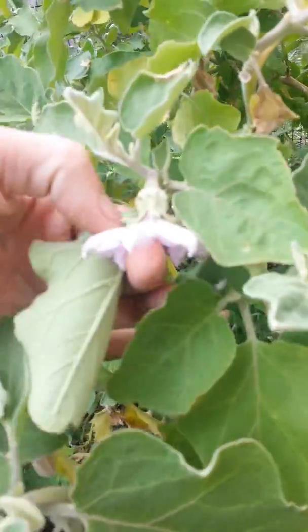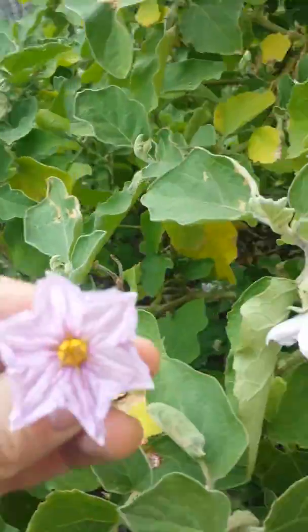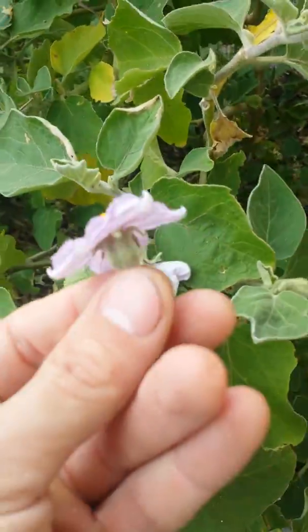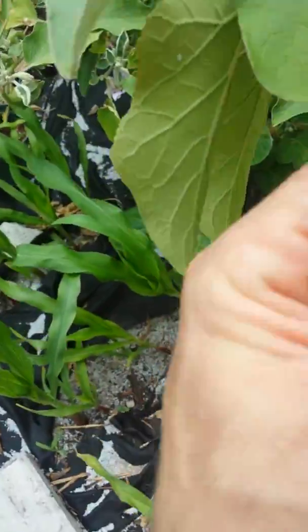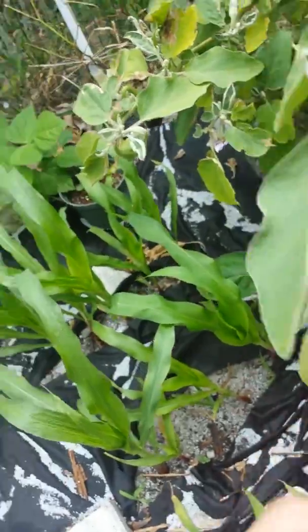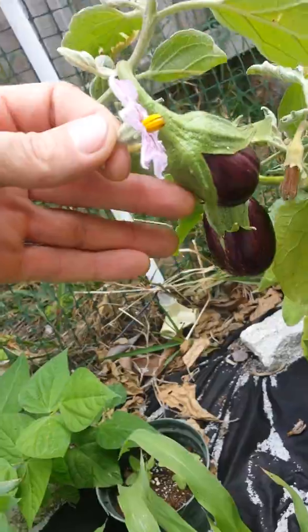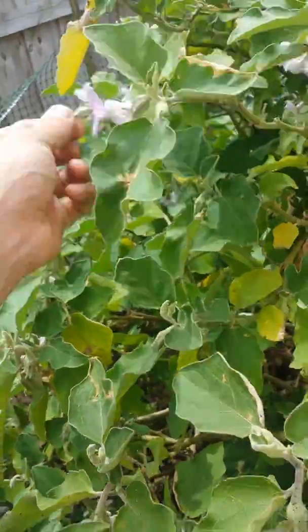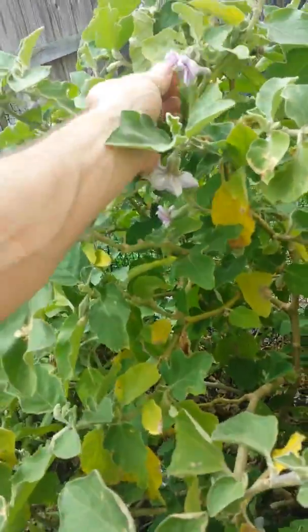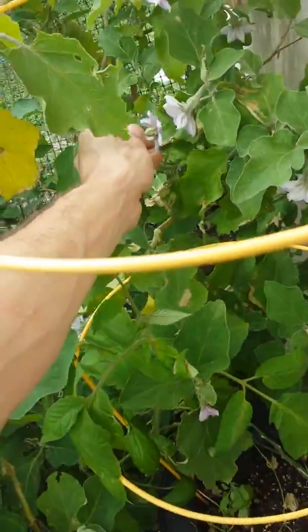I got this eggplant right here which needs to be pollinated. I just take a male flower — these ones with the spikes on the back are the female flowers. Those are the ones that are gonna produce the fruit. I already got one coming on here and one coming on there. Look how cool that is. I made sure those got pollinated.